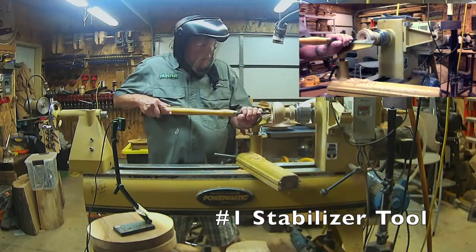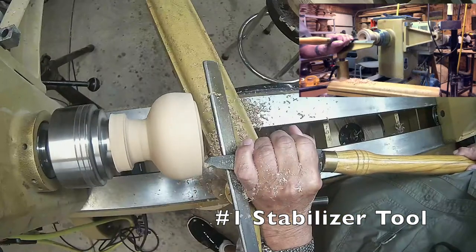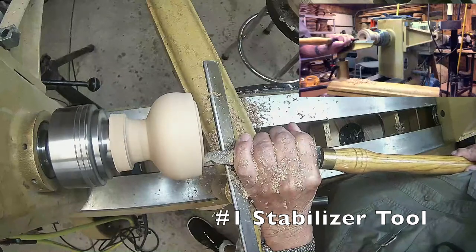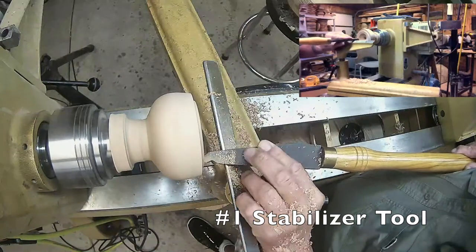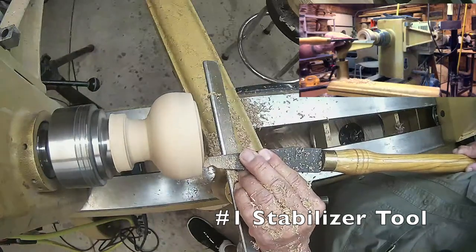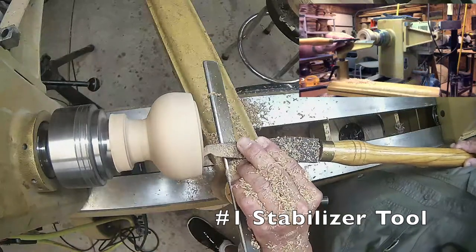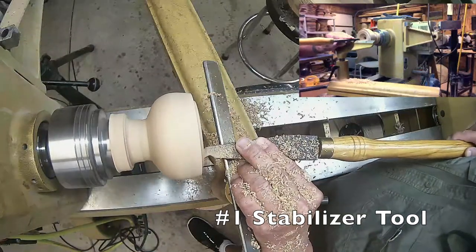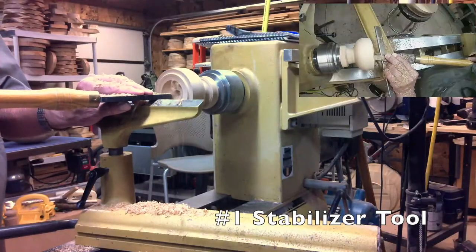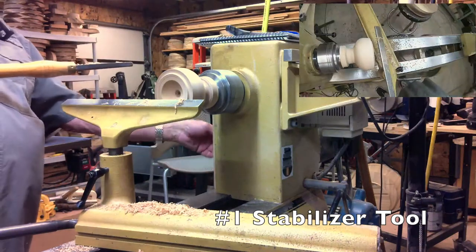So I'm going to clean this area up a little bit on the outside. Now, you don't have to be gentle with this tool — you can do some hollowing, you can be aggressive with it. I'm going to turn the speed up a little bit.